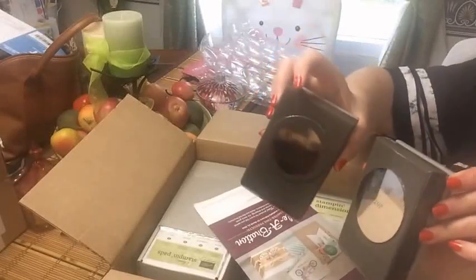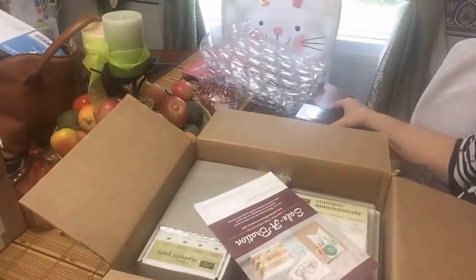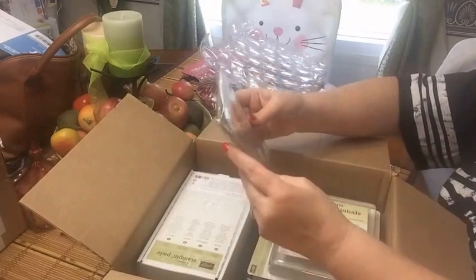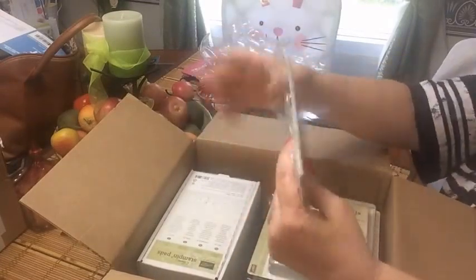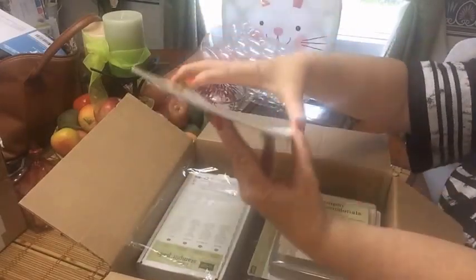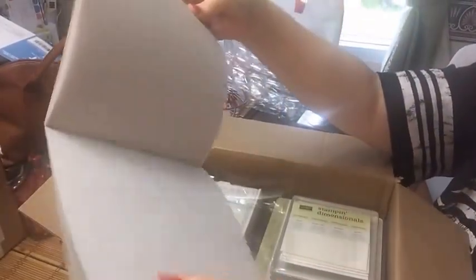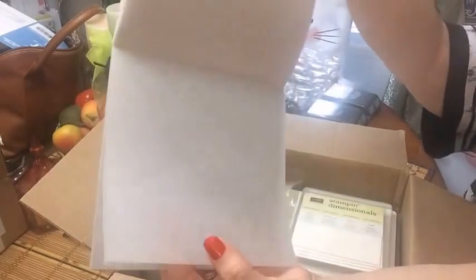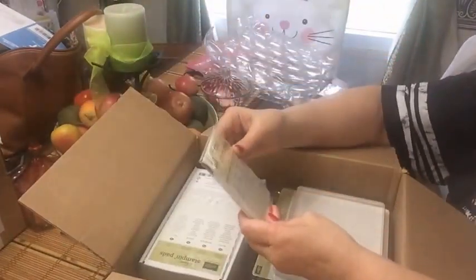I am finding these punches so useful. I am repurposing some cards that I've received. This is Botanical Gardens - it's vellum paper. I don't know how well you'll be able to see it, but I'm excited. I can't wait to make some cards with different colored paper underneath it - it will be beautiful.